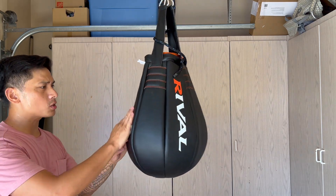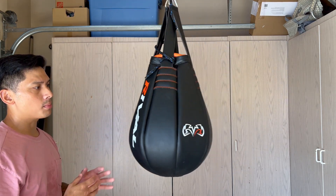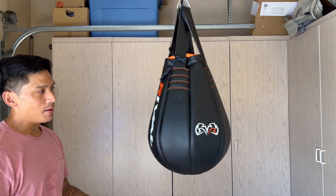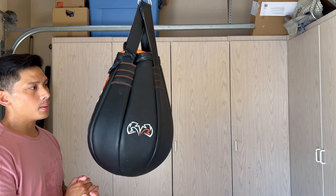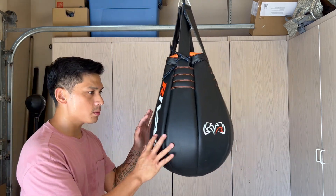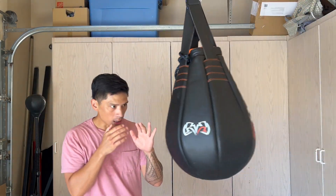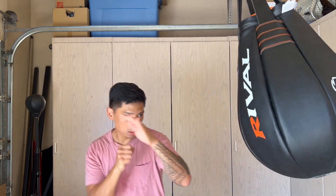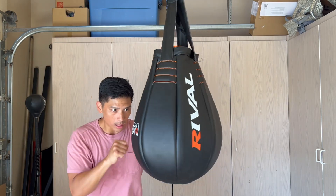Overall, I love this bag. I find that I gravitate to using this bag more than others mainly because it forces me to move around and not stay stationary, while I can still work on power shots and not feel like I can't hit it with good power - because I still can.